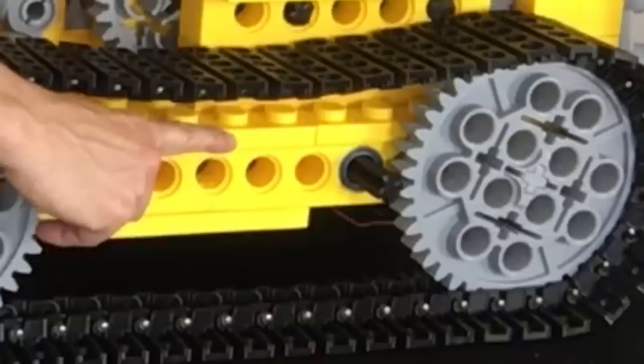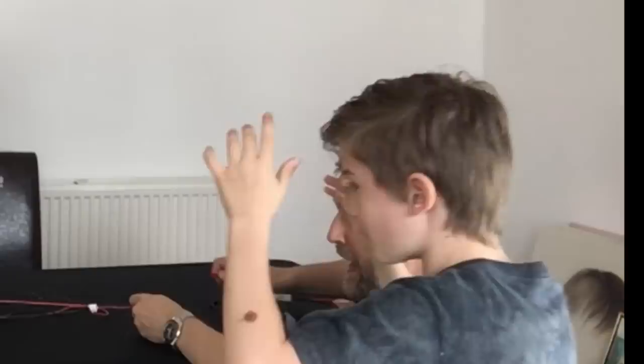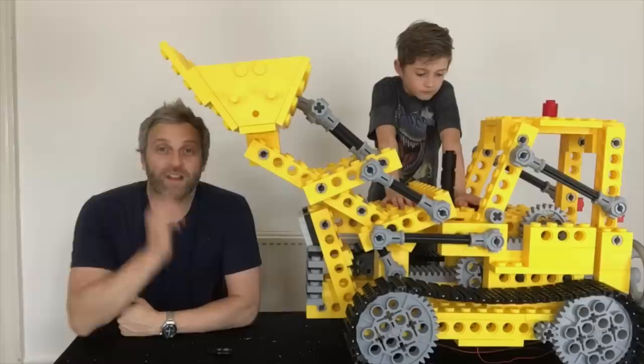One motor at the back there, I've fitted another one at the front here. Lift the shovel up out of the way and attach a battery — let's see what happens. I don't know which way it's going to go. I think that's probably enough!